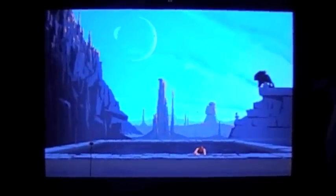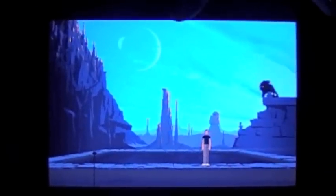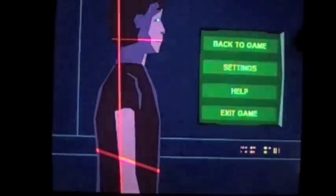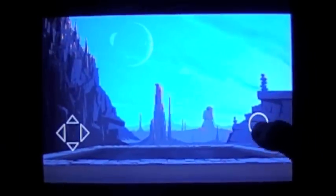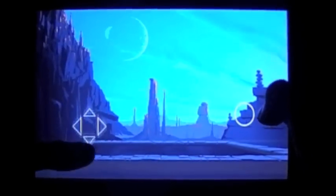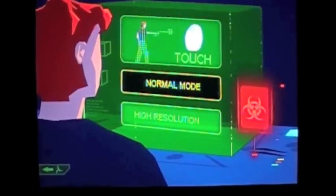So let's load the first scene, the arrival, and as you can see, you have two different types of controls. The first one is the D-pad — very classic — you can put the D-pad where you want on the screen, but the most interesting one is the touch.